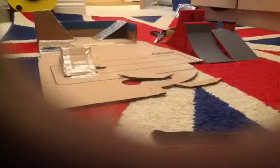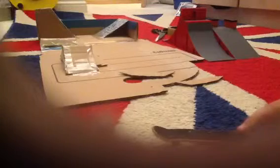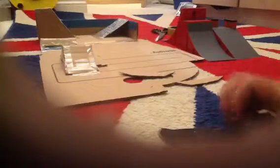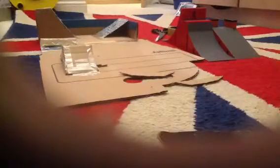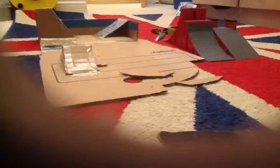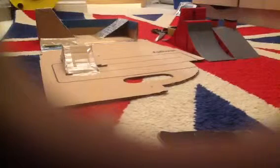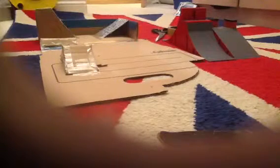Hi guys, it's turtle773 and today we are going to be doing a tech deck video. First I'm going to be reviewing my boards, my decks. In other words, we're doing a fingerboarding video.